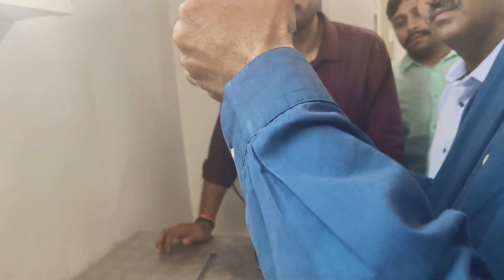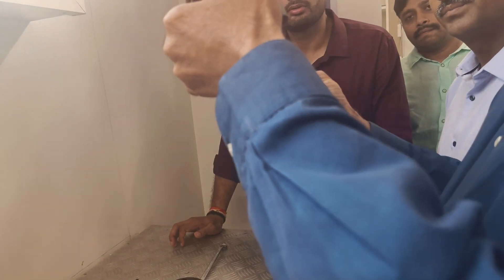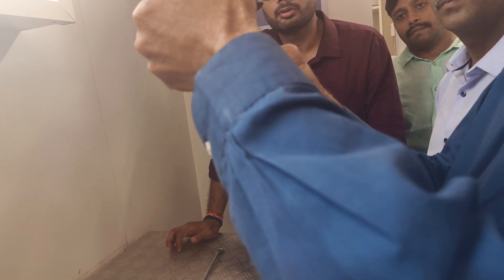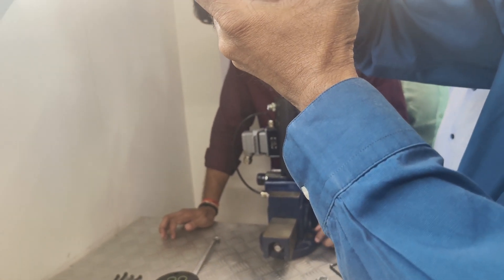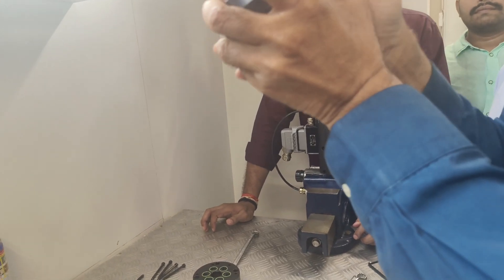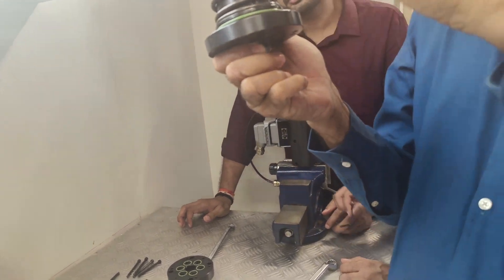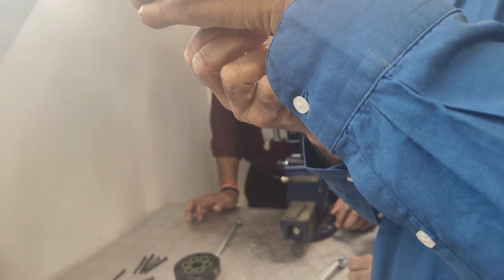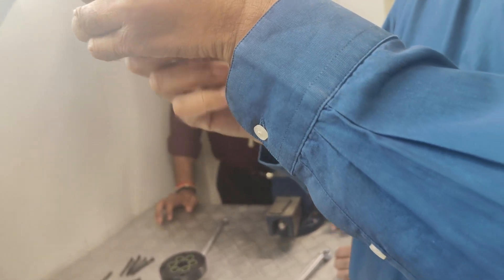You have to have something to pull it down. What we do — we don't tighten fully, we just keep it slightly. Then you turn it. You can use a bolt of the correct size, but the tool which comes with this is useless. I will show you the tool which comes with this — it is not possible. So this tool is a better tool.